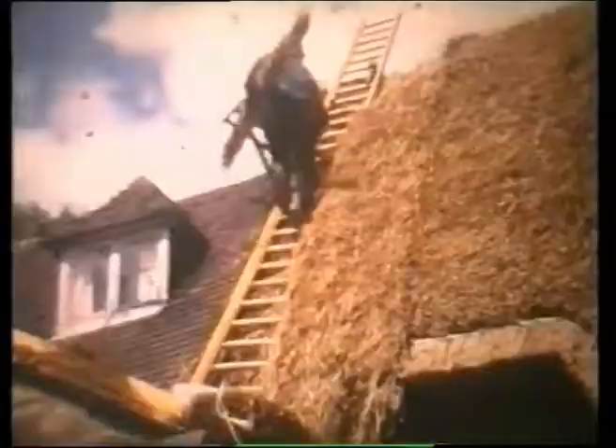This is pegged along the apex of the roof, in order that the final finish will be a neat, clean, sharp ridge.